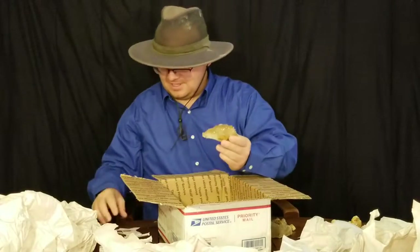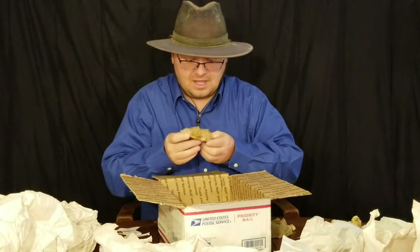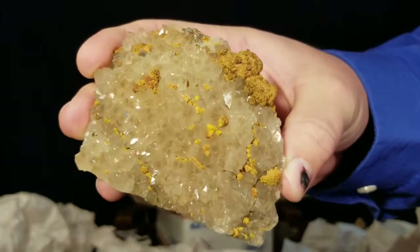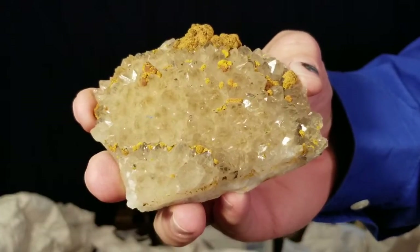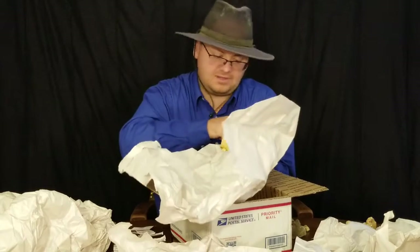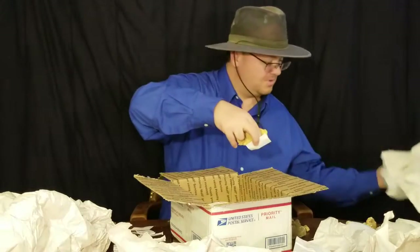More Haunted Ridge quartz. We've got some limonite again pseudomorphing on it - nice larger crystals of quartz. I really like when they're bigger crystals. It's really nice. A little bit of it broke off, but that's not unheard of with transporting and shipping rocks.